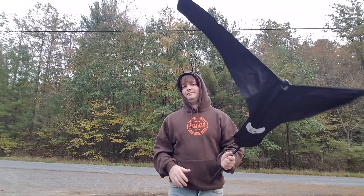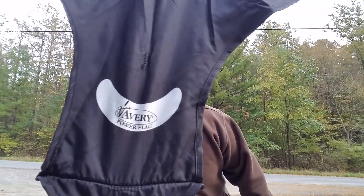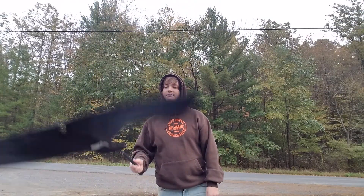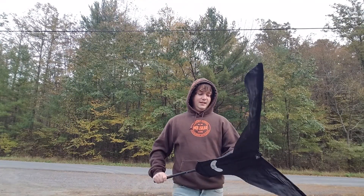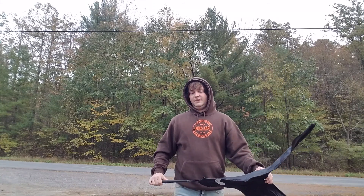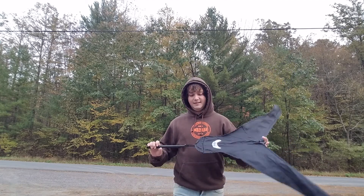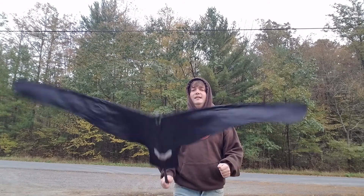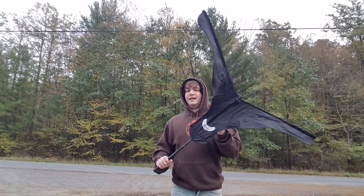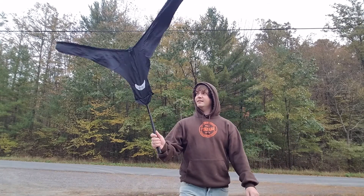For some reason geese love the black and white flag — don't know why, but it works. The flag I'm using today is the Avery Power Flag. I have a review on one of my other flags in my library, and I wasn't very pleased with that one. I just got this one today so I'll do a review on it after a couple hunts, but it's Avery so it should be a real good product.